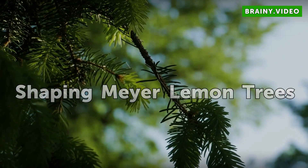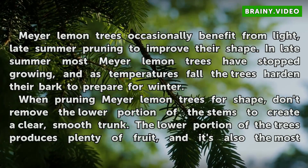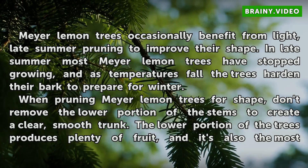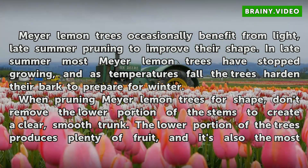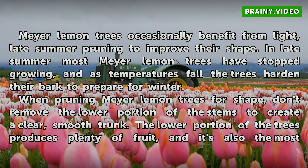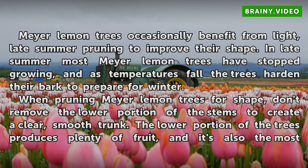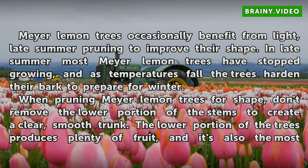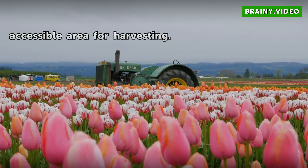Meyer lemon trees occasionally benefit from light, late summer pruning to improve their shape. In late summer most Meyer lemon trees have stopped growing, and as temperatures fall the trees harden their bark to prepare for winter. When pruning Meyer lemon trees for shape, don't remove the lower portion of the stems to create a clear, smooth trunk. The lower portion of the trees produces plenty of fruit, and it's also the most accessible area for harvesting.